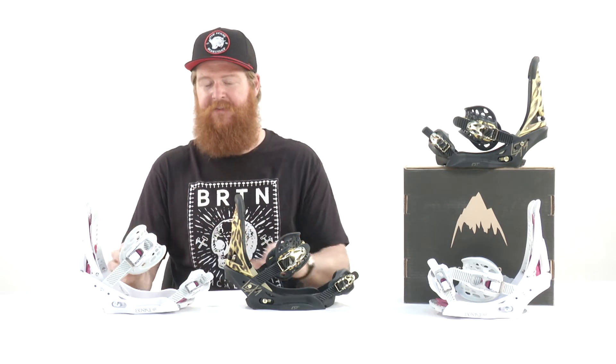Both the Lexa and the Escapade are great bindings. They're specifically designed for women — it's not just a men's binding scaled down with a different colorway. They're designed for women to ride their absolute best. The Lexa is a little bit more freestyle oriented, the Escapade a little bit more freeride oriented, even though they both fall into the all-mountain freestyle category. They're designed for advanced or intermediate to advanced level riders that can really appreciate high-end technology.